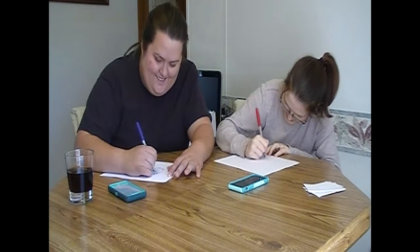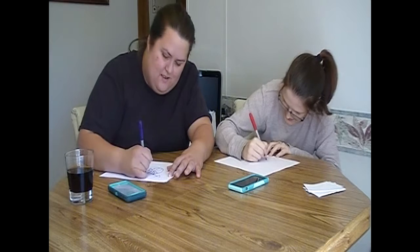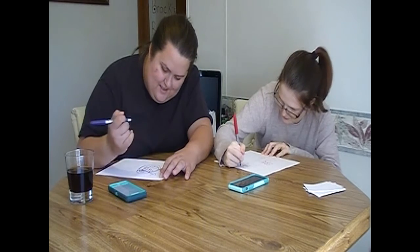I suck, Chelsea. My pen sucks. Maybe we should have tested this out. It'd be funny if we draw the same thing. I'm done. That didn't work out.